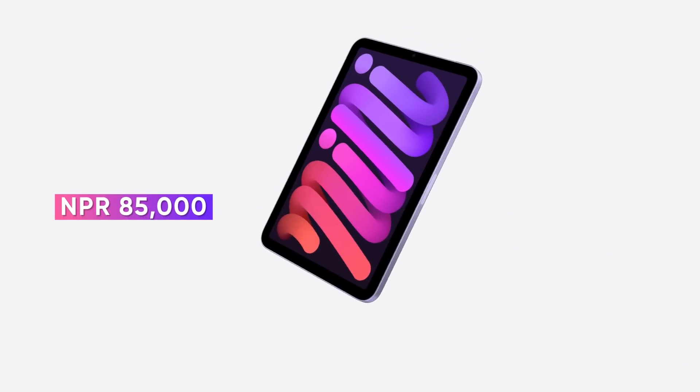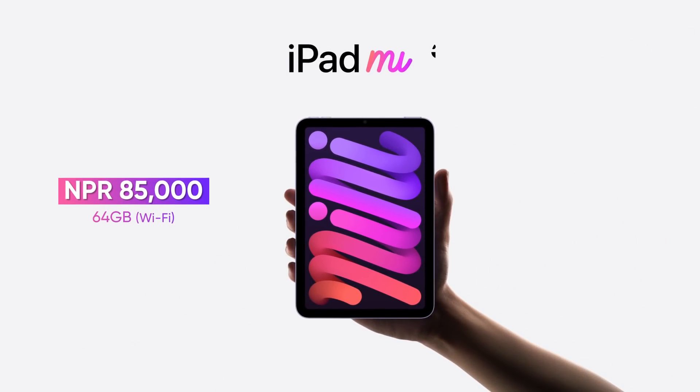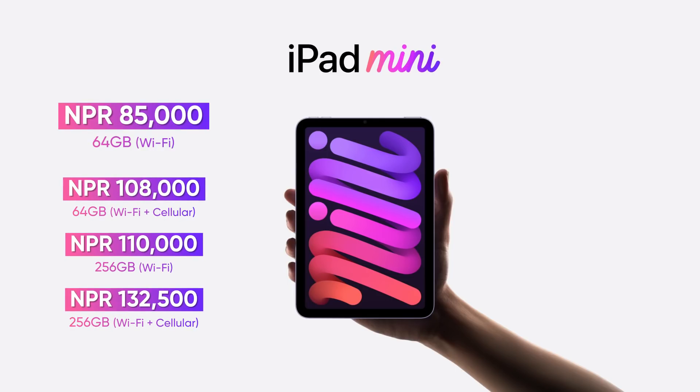Hi everyone, as we are unboxing or doing a mini review of the iPad Mini 6, which is Apple's latest iPad. In Nepal, the iPad Mini 6 has 4 variants launched. The base variant is the 64GB WiFi version at 85,000 rupees, and there are prices for the other variants as well.